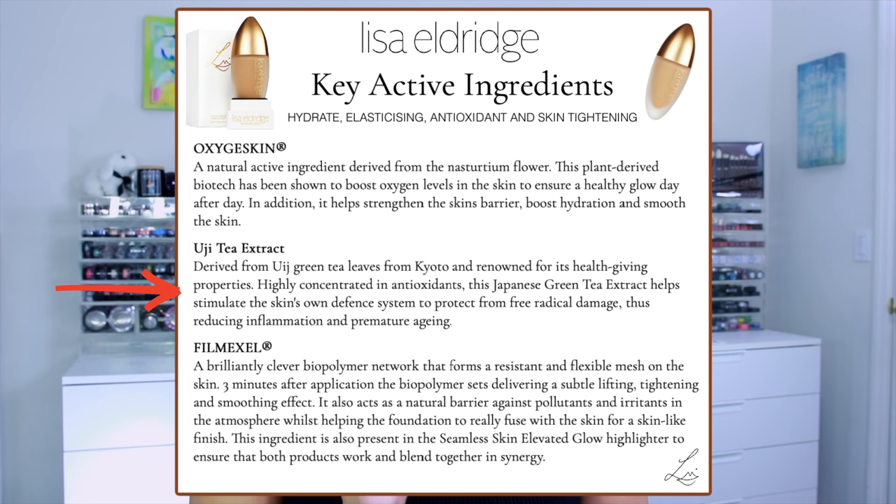Next is Yuji Tea Extract, derived from Yuji green tea leaves from Kyoto, renowned for its health-giving properties. Highly concentrated in antioxidants, this Japanese green tea extract helps stimulate the skin's own defense system to protect from free radical damage, reducing inflammation and premature aging.